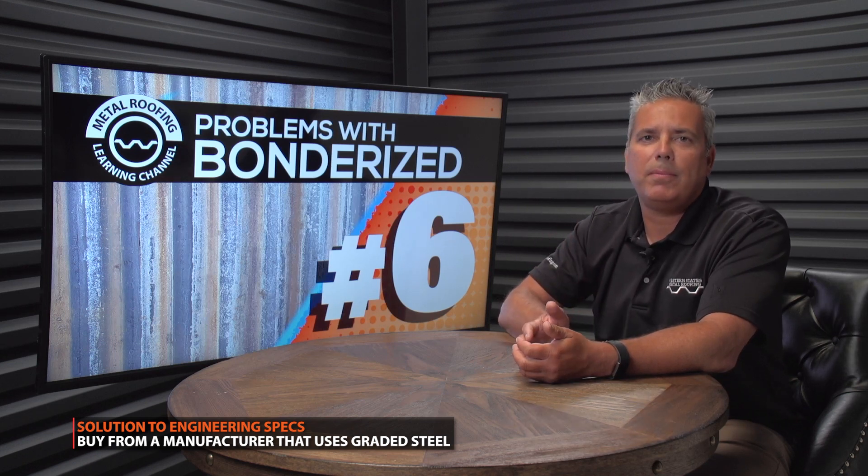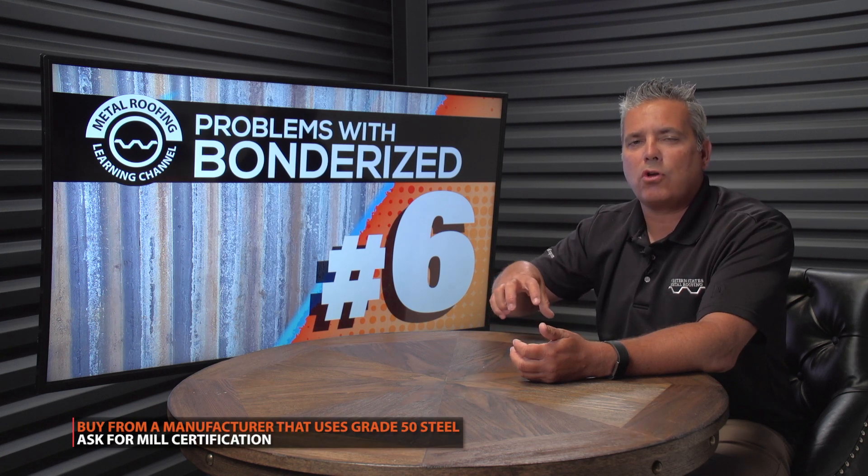The only solution is to buy from a manufacturer that uses grade 50 Bondurai steel. That way the load charts they use for all of their other products are the same for Bondurai steel.